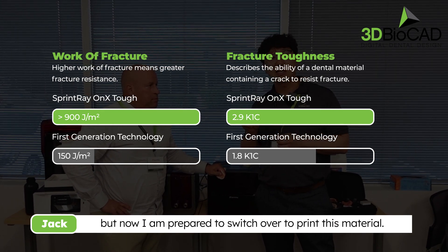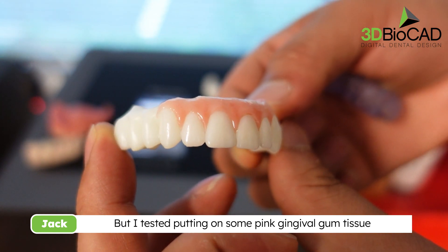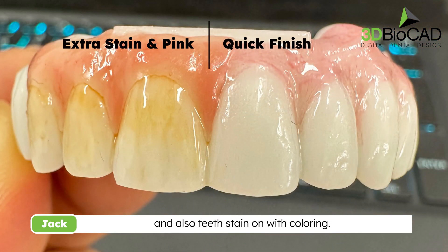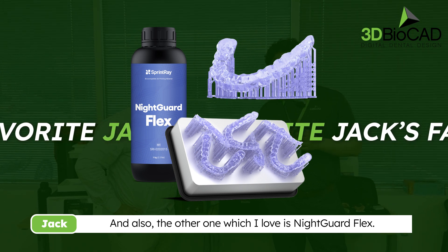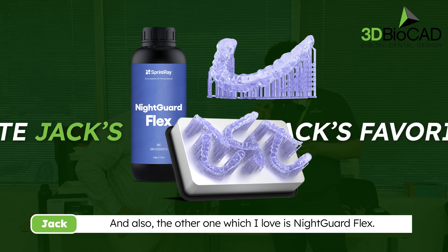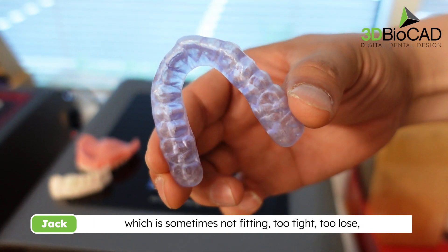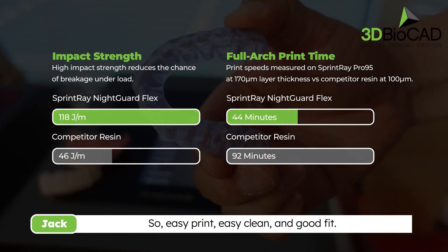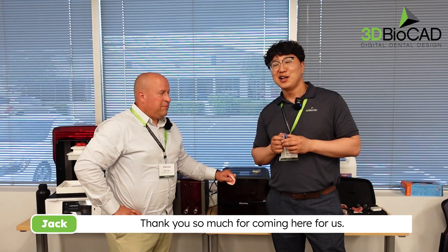So far we have one color, but I've been testing adding pink gum tissue with composite, and also trying gum stain and coloring — it works very nicely. The other material I love is the night guard flex. We felt tired of hard night guard material that sometimes didn't fit right, but this one solved the problem: easy print, easy clean, good fit.